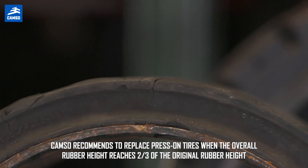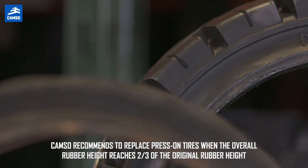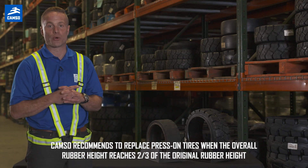We recommend replacing smooth press-on tires when the overall rubber has reached two-thirds of the original height. This dimension can be found on our data sheets and also available on our CAMSO Connect tool.